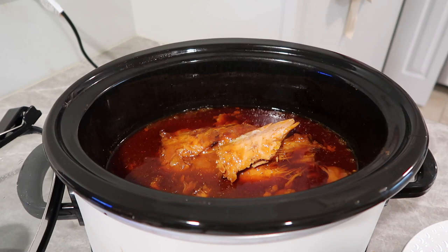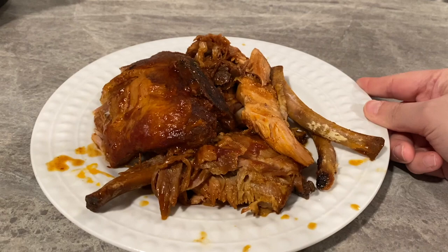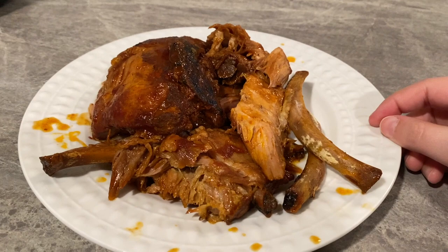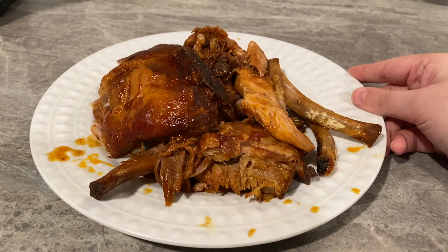I'm going to plate these up and show you an up-close look. Here are the ribs — they are fall-off-the-bone, so good, juicy, and tender. I just don't think you can go wrong cooking them in your crock pot. This is a really good recipe for a big crowd, maybe even for Christmas if you wanted to switch things up. I will leave the full recipe link down below — super simple and a really big crowd pleaser.